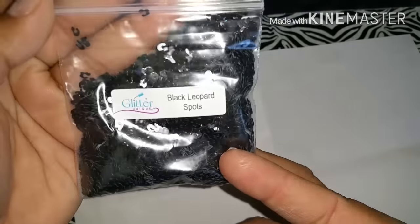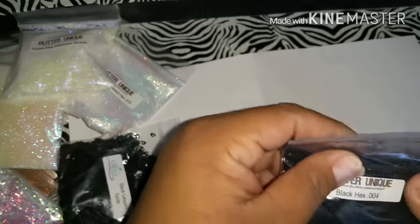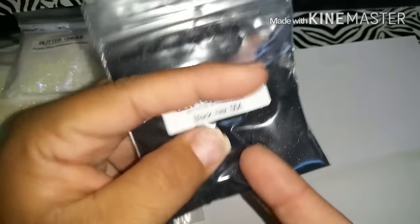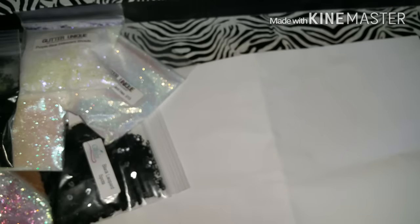I also got the black leopard spots. I also got the black hexes in 0.004 - this is the really fine glitter. Okay, let me put this bag away.